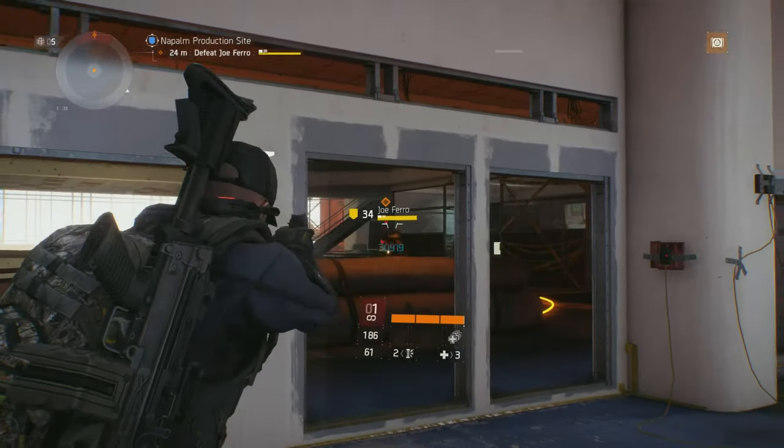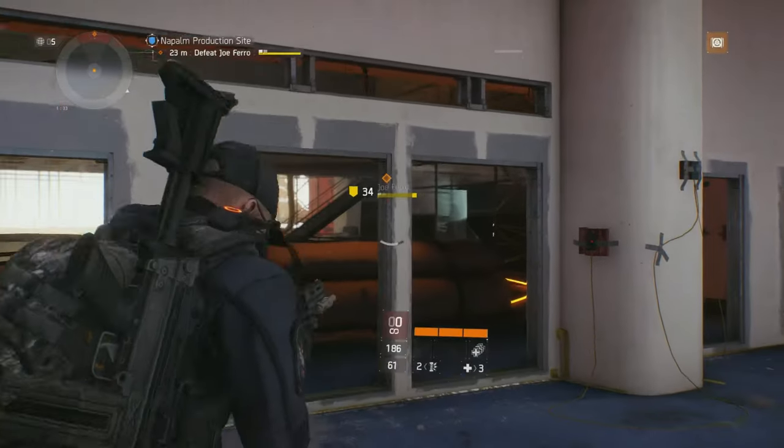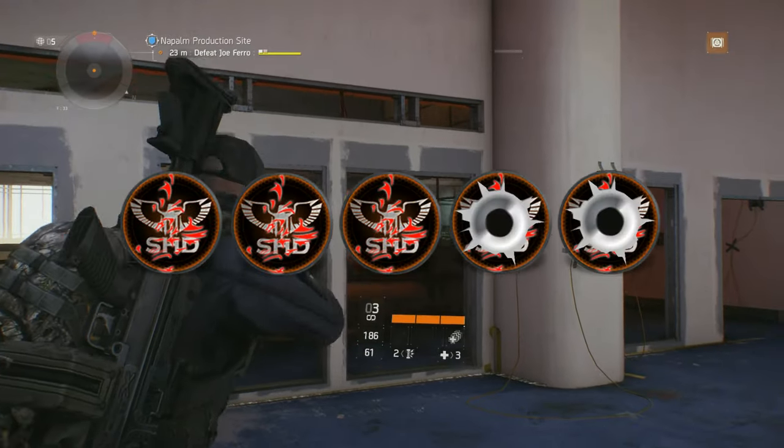I'm going to rate the 256 Gearscore Rhino Special Pistol a weak 3 out of 5 stars.